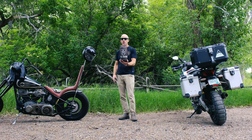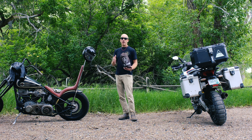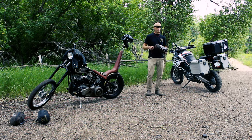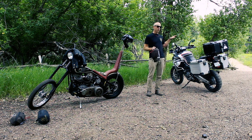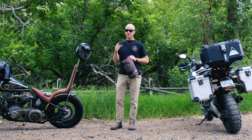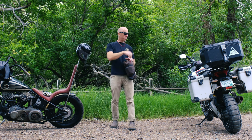Hey guys, today we're here looking at the Nomad tent from Abel Brown and we're doing a step-by-step of the best practices for setting it up on your bike. We have a chopper here and a full adventure bike with bags, so we're going to show you how you can do it on either bike. We're going to start with the adventure bike since that's the one most people haven't seen.